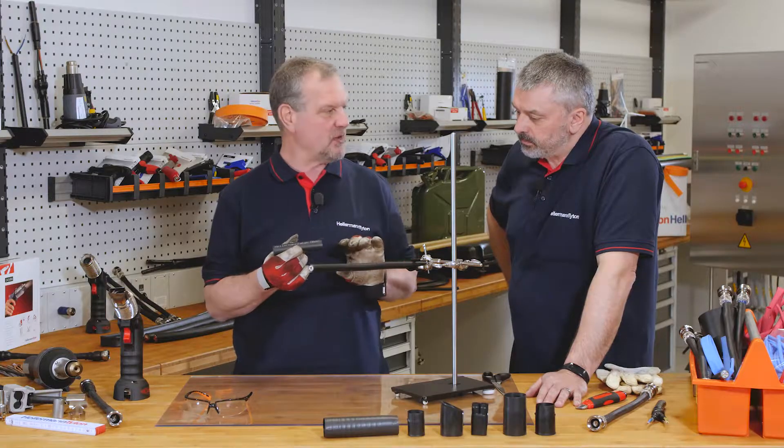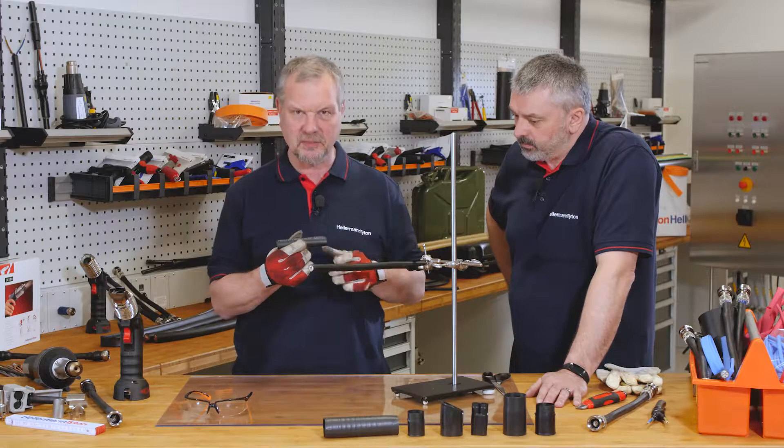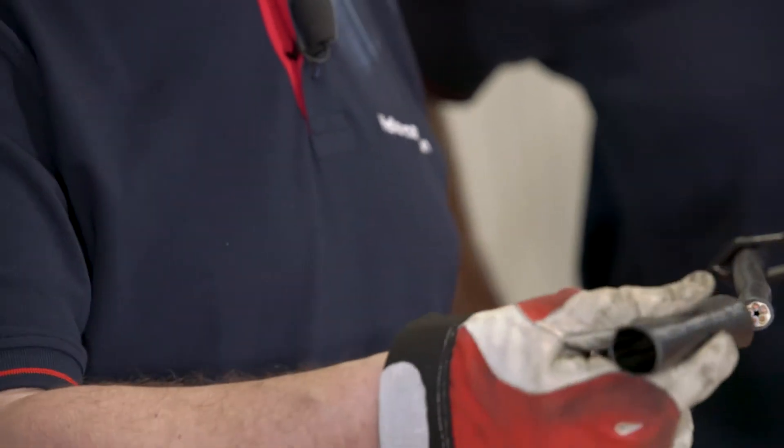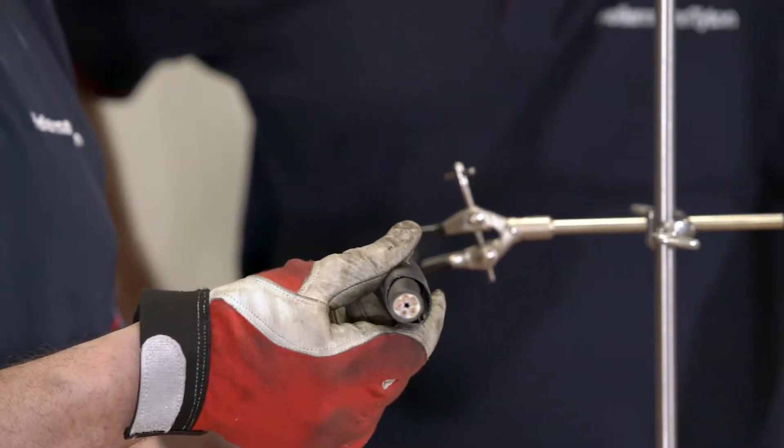So we've got some cable here that we've prepared already — we've cleaned it and abraded it. And rather than just say it, let's demonstrate to our viewers what heat shrink tubing is.